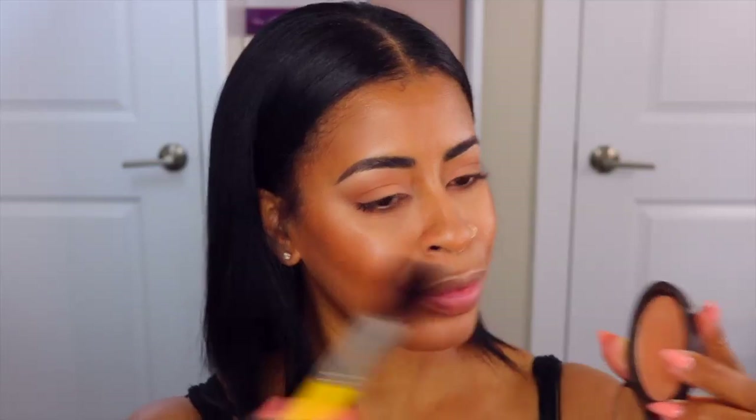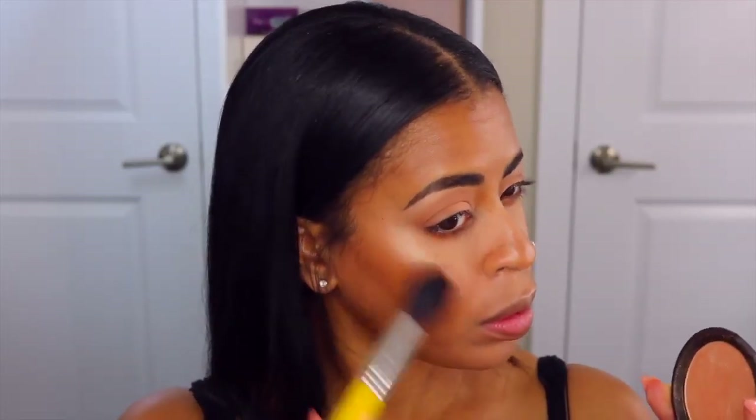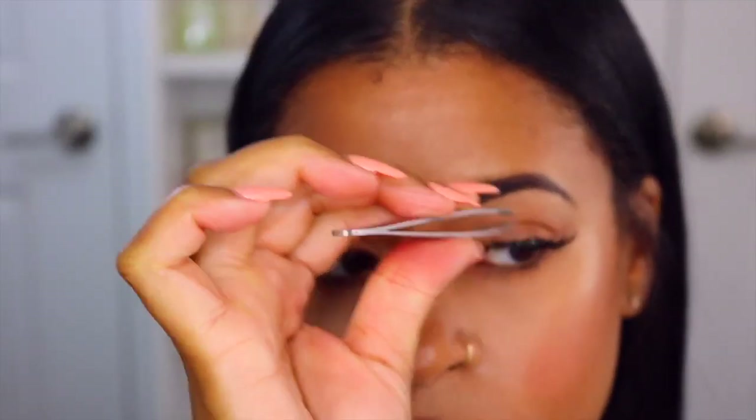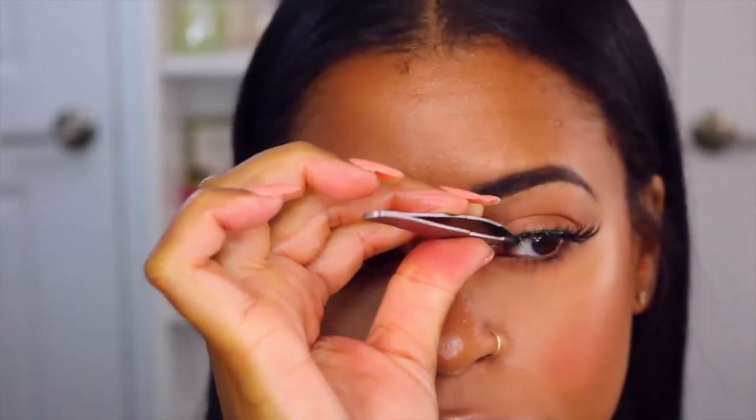Next we're going to take the Champagne Pop by Becca — the infamous one — and apply that right on the upper cheekbone just to give a nice soft glow. I'm also taking a little bit of MAC blush — I forgot the name but I'll list it at the bottom — it's a nice rosy blush.